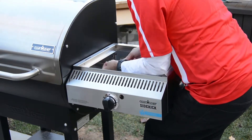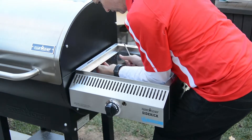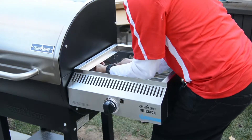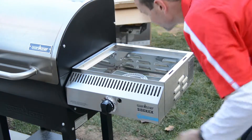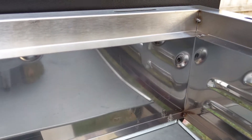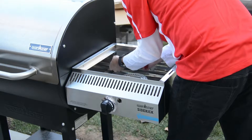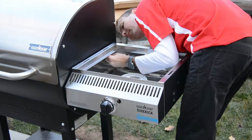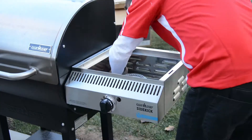Now this is the part where you could use a second pair of hands. I fit a screw through the middle, balancing the Sidekick on my legs, get it really into place, then loosely screw in the middle screw so it stays in place. Then line up the holes, screw in the side screws, and go back later to tighten all those screws.